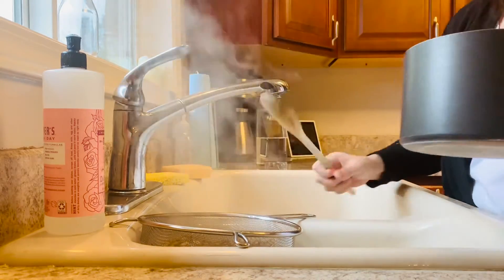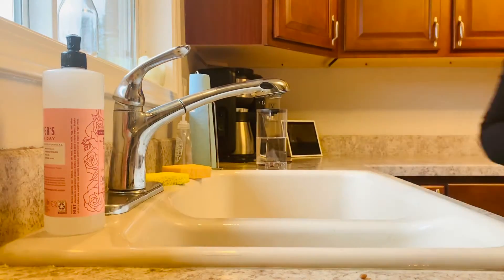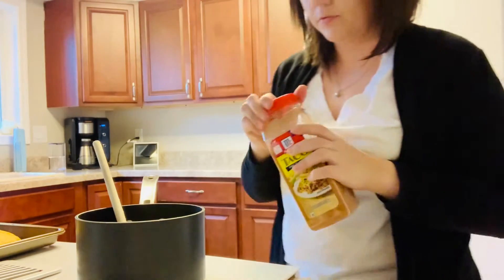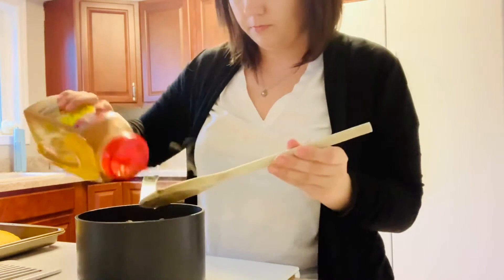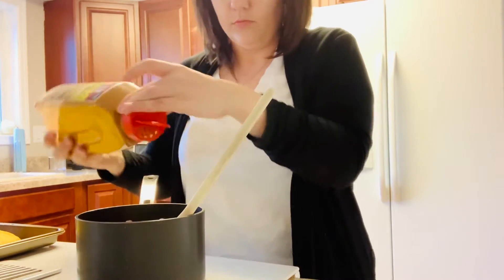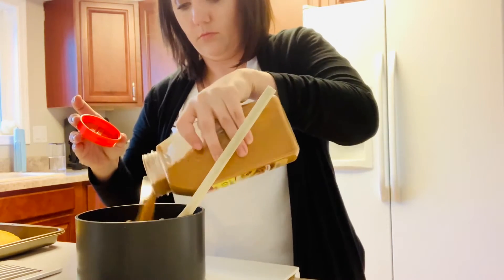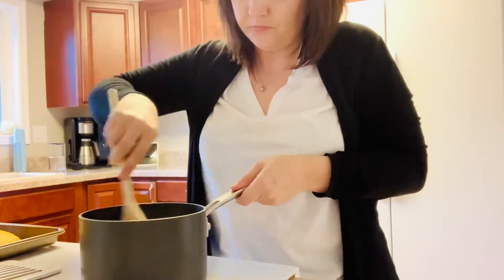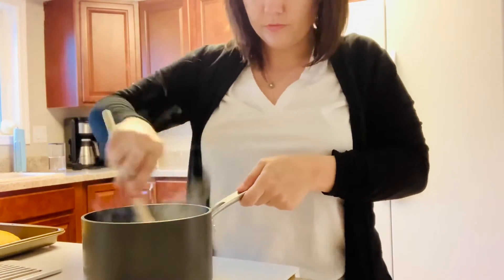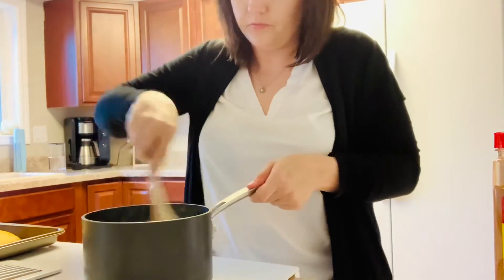I'm going to move on by just draining these lentils, then put them back into the pot and add some taco seasoning. This particular taco seasoning does have dairy in it, so if that's a limitation in your family, just be mindful of that. I do have one child with a dairy allergy; however, he can have trace amounts periodically — in fact, it's encouraged by his doctor — so I don't worry about things like taco seasoning that have a small amount of dairy. I'm just going to add the seasoning and stir, breaking up the lentils a little.